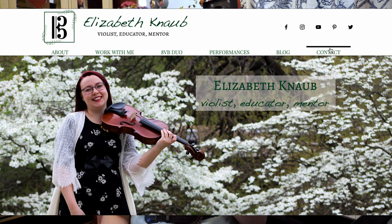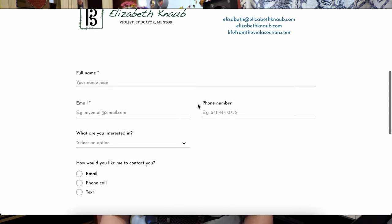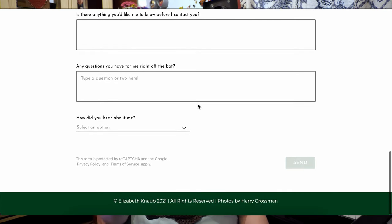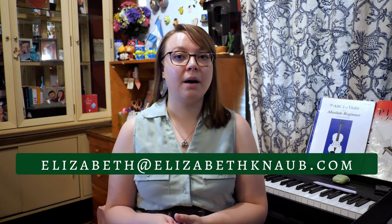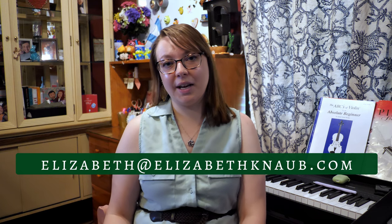Or if you'd prefer not to book a free trial lesson right away, you can go to the 'Contact Me' tab and submit a form with what you're interested in and some of your background details, and I will get back to you within 48 hours. That form goes straight to my main email address, so it works — it's been tested and used. You can also just email me directly at elizabeth@elizabethknobb.com. I'd love to have you as part of my studio, and the Halloween recital is going to be so much fun — you are not going to want to miss it.